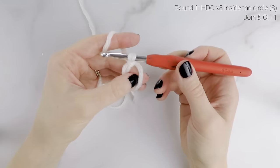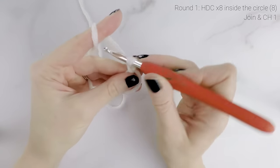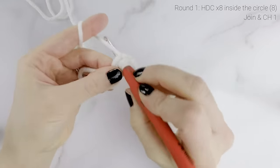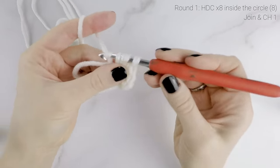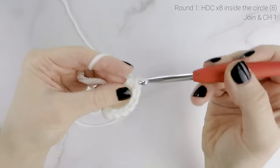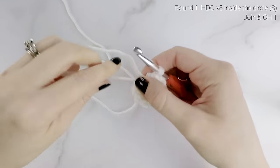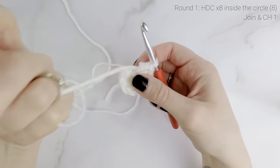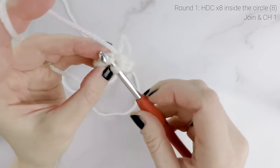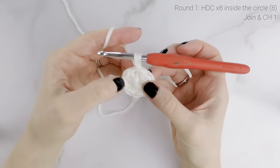For round one, we're going to work inside the circle — we're going to work around both strands of yarn here — and we're going to half double crochet eight times in the circle. Then grab your tail end and pull that nice and tight to close up that hole. Join with a slip stitch to the very first half double crochet that we worked, right into the top of the stitch, and then chain one. At the end of round one we have a total of eight half double crochets around.